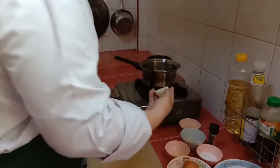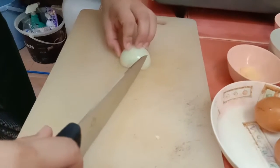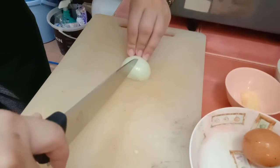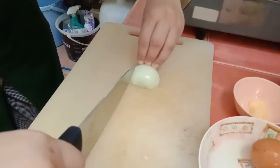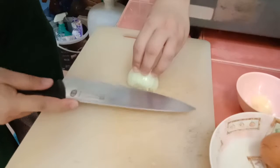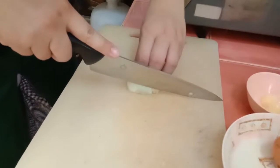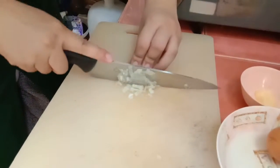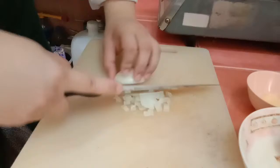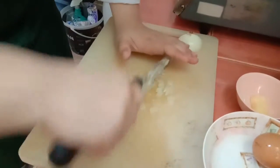At first, we will chop the onion. We chop it like this. Then we will chop the onion again. Let's roll the onion — okay, it's short again. Three sliced onion pieces, there's one.